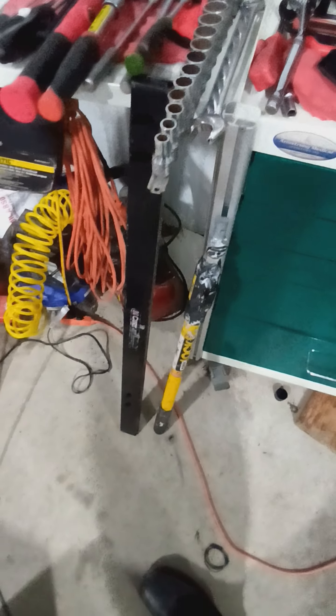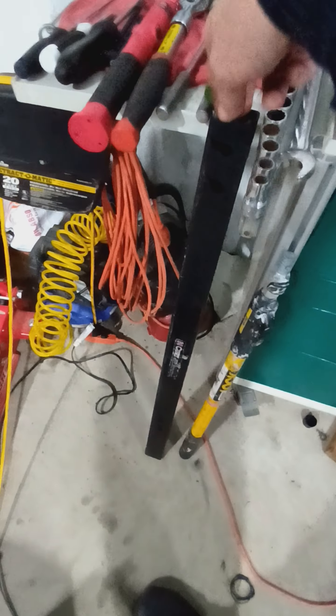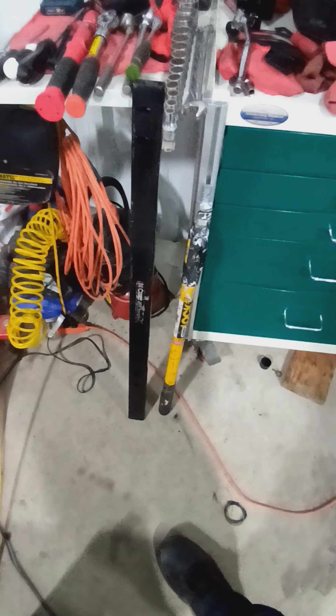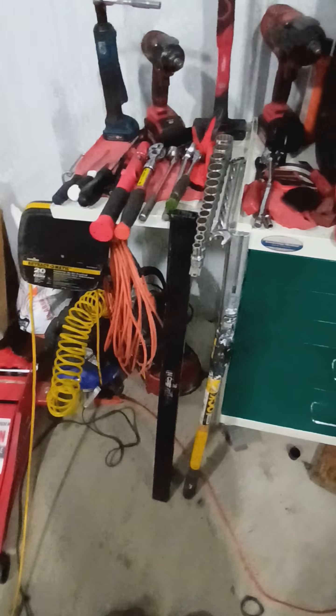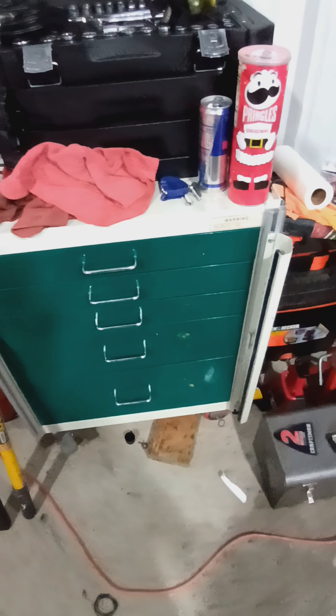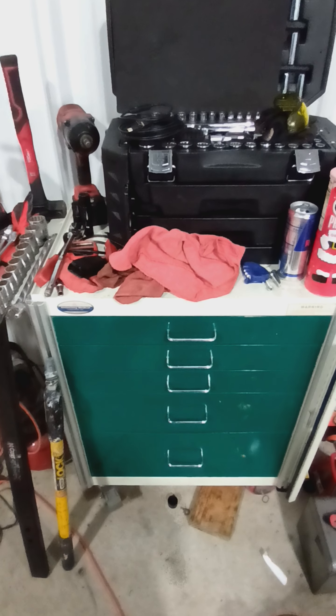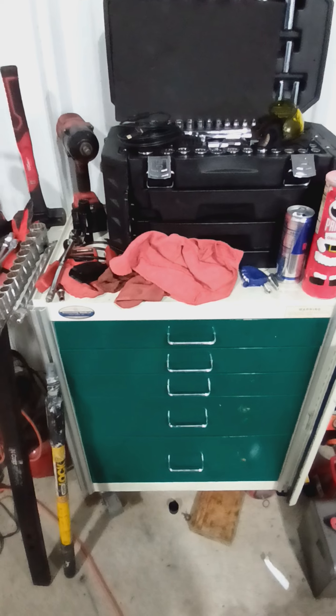You don't need fancy tool carts. This is what I use for a hood prop when the struts aren't working — this little bar was a tow bar that I use as a cheater bar. Just some basic stuff. The tools don't make the mechanic; the mechanic makes the tools. Just make your money, and when you're done making your money, start replacing your tools.